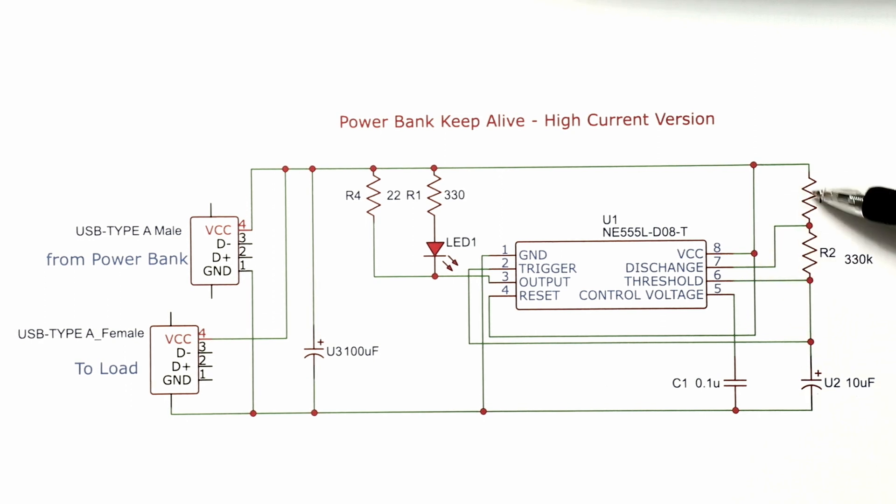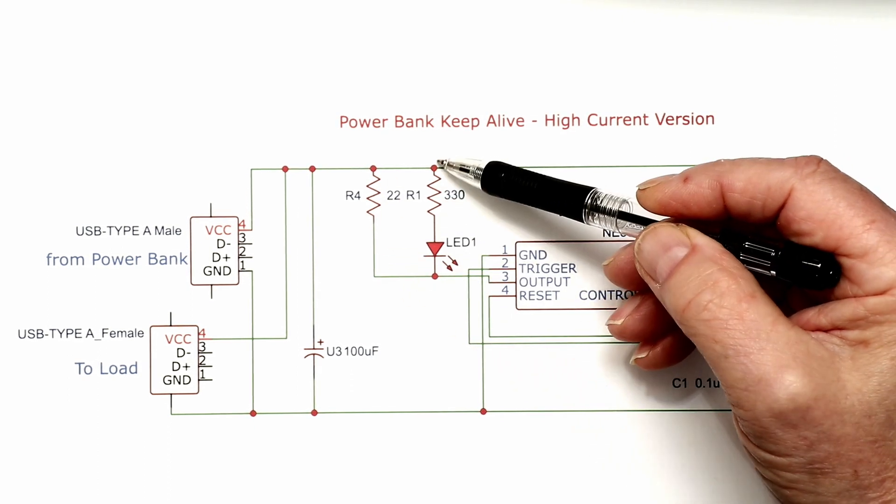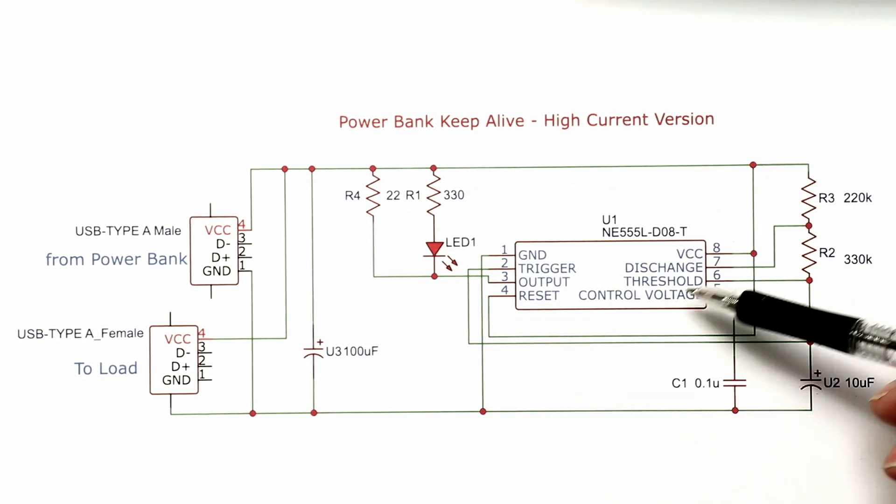The timing is done by a combination of resistors and a timing capacitor. The timing capacitor is 10 microfarads; charging current flows through the series resistors R2 plus R3, totalling 550 kilohms, which gives the charging time. Once the capacitor charges to two-thirds of the rail voltage, the 555 switches over and discharges through R2 into pin 7. So the on time is set by two-thirds VCC and the off time by one-third VCC. In this configuration the output is used as a current sink, taking current from the rail down to ground when active.